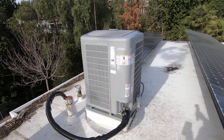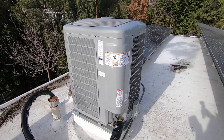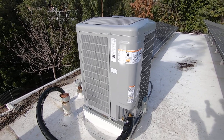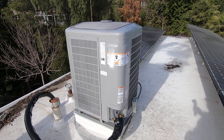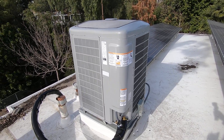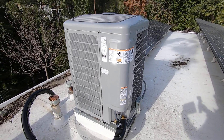This is another Carrier 25VNA4, and this is the 3-ton — model 25VNA4 36A003 heat pump condenser, Greenspeed. It has 75 speeds, like the 5-ton I talked about in another video.